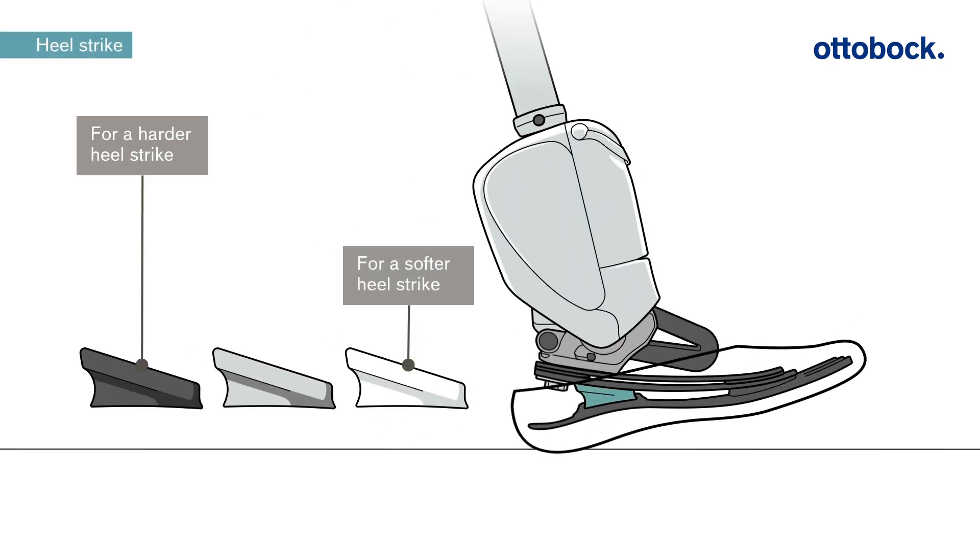For a comfortable, customizable heel strike, it comes with three different heel wedges. AutoBlock recommends to start with the gray heel wedge.